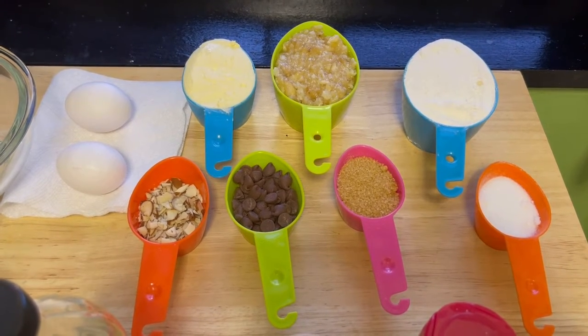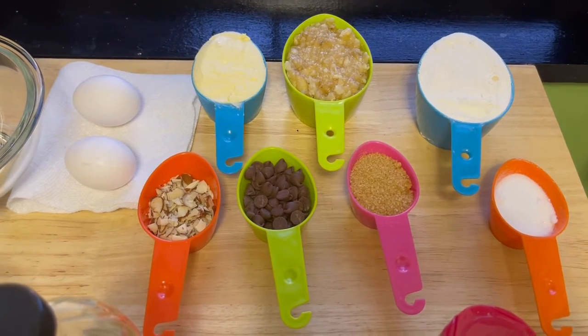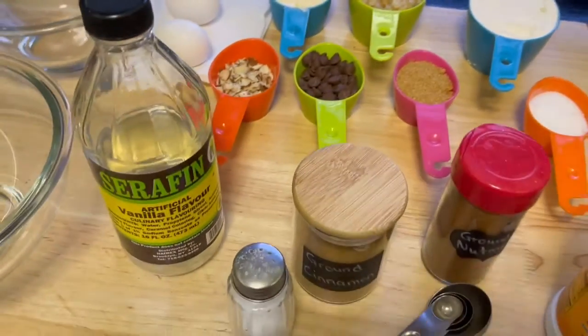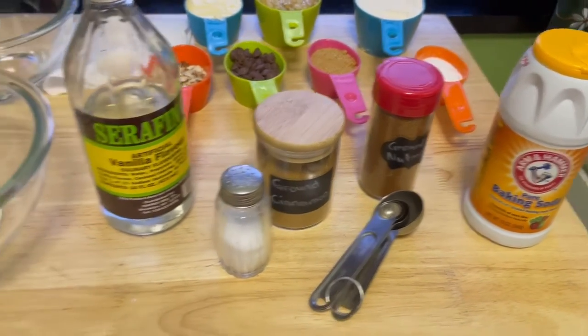I'll add the exact measurements in the description. I have flour, banana, butter, both brown and white sugar. I also have optional almonds and semi-sweet chocolate, vanilla extract, salt, ground cinnamon, ground nutmeg, and some baking soda.